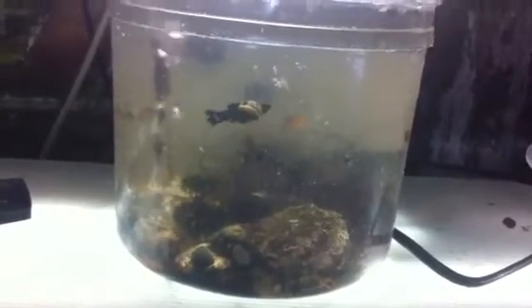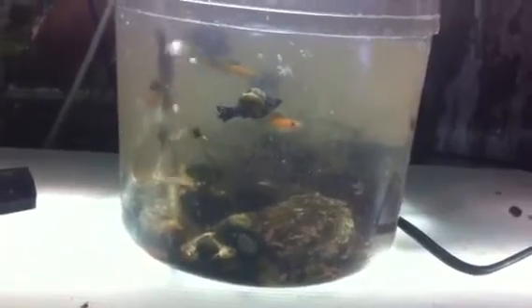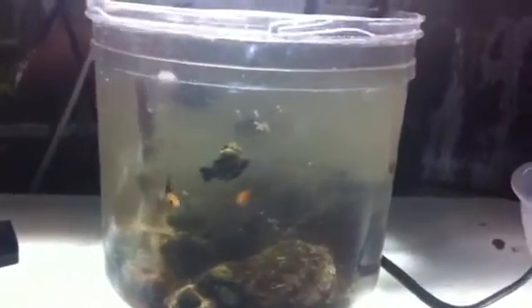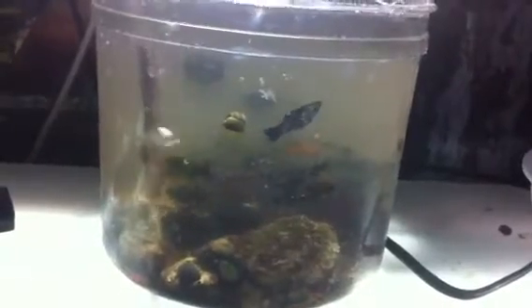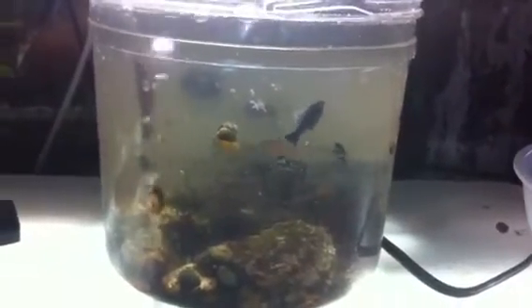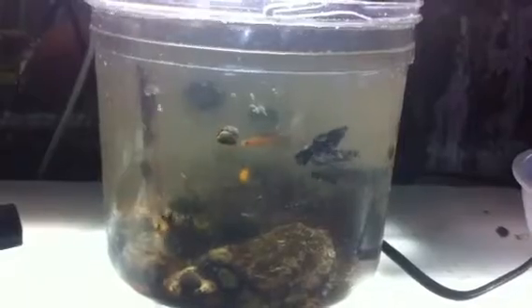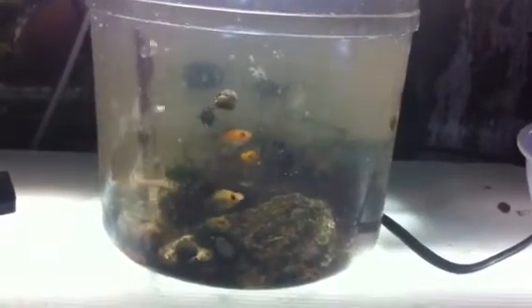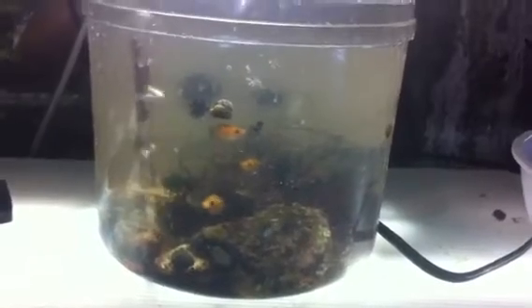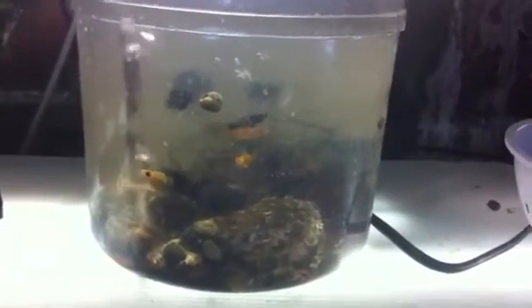I have so much fun coming out here and just watching — waiting for things to come up from under the rock, seeing what grows on the rock, and watching them always play like this is their best and favorite playground. If they could talk, they would have a lot to say.